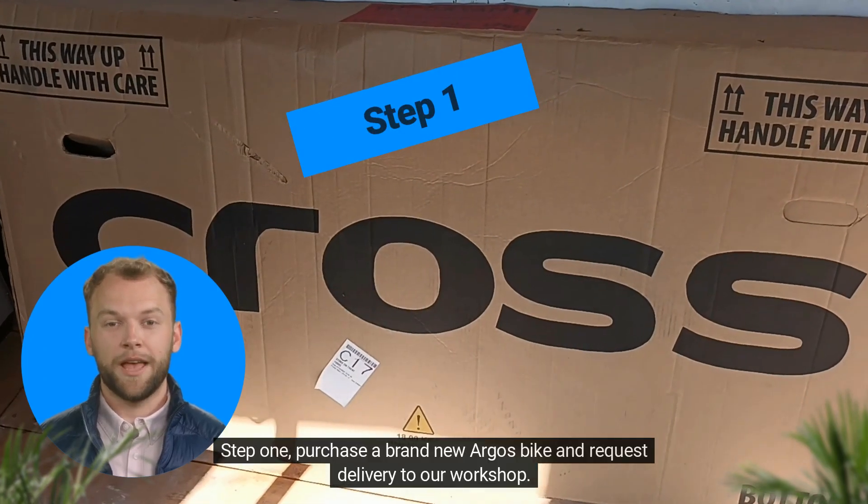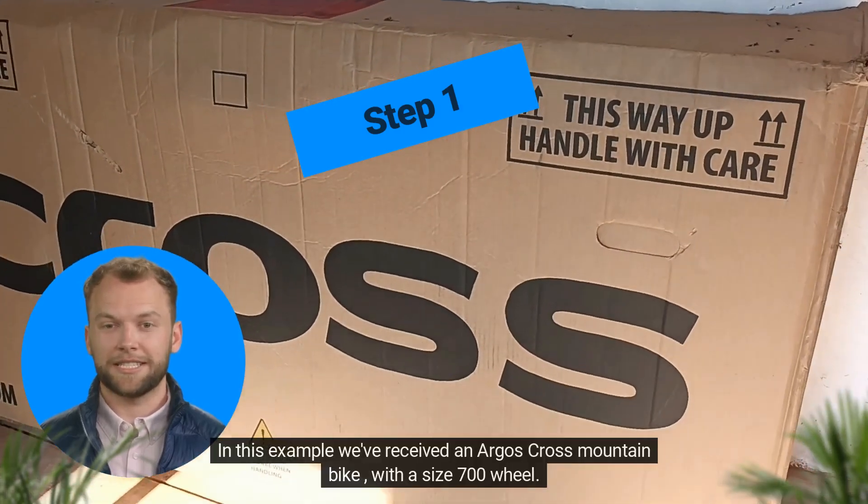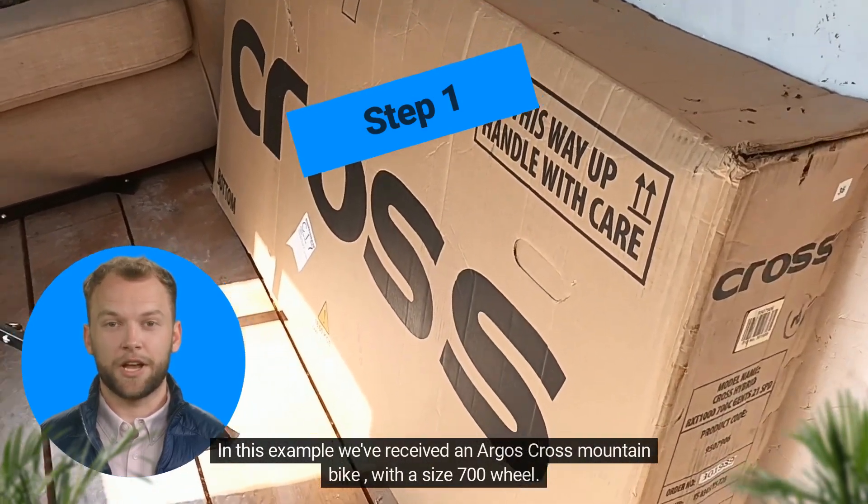Step 1. Purchase a brand new Argos bike and request delivery to our workshop. In this example we've received an Argos Cross Mountain bike with a size 700 wheel.